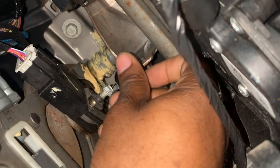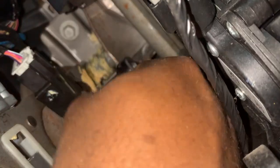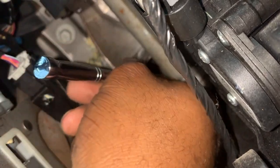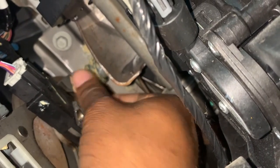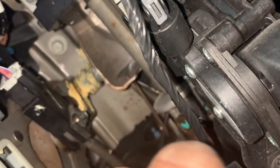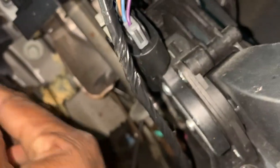Alright, everybody. So we're going to get this 10mm screw loose here. I've already loosened it some because it's very difficult to do with one hand. Alright, so we got the screw off. We're going to disconnect the connector — disconnect it.